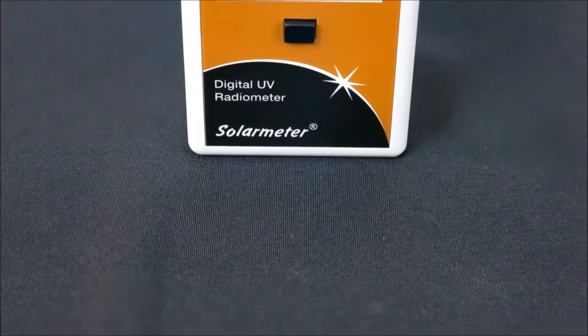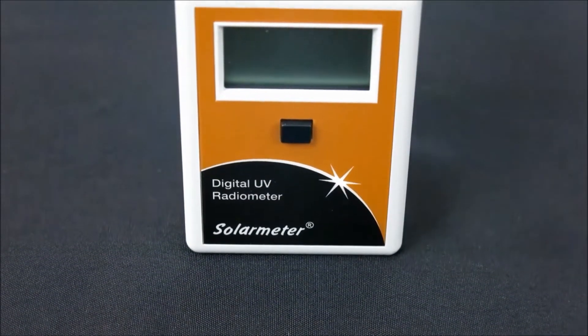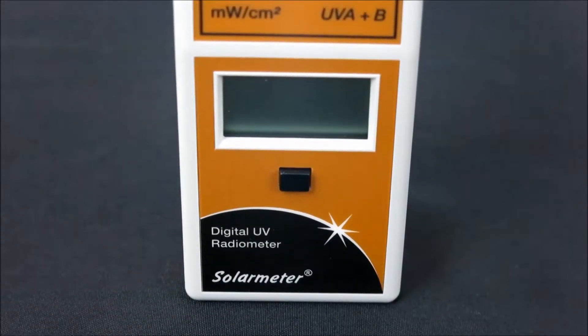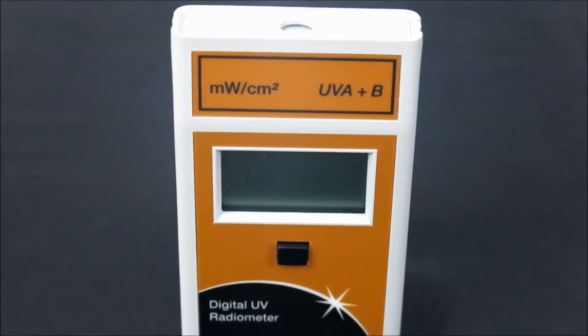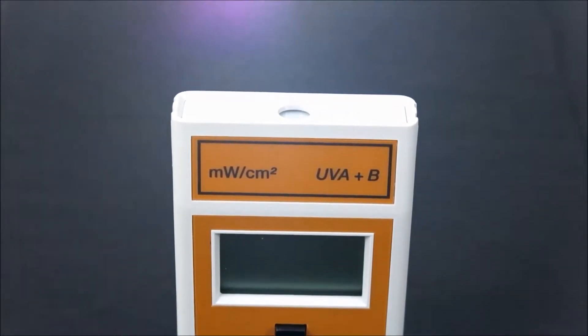The Solar Meter Model 5.0 is the perfect instrument for measuring UV from sources emitting high levels of broadband UVA and B, like curing lamps and sunlight. It's a great choice for NDT labs, curing facilities, and tanning salon owners.